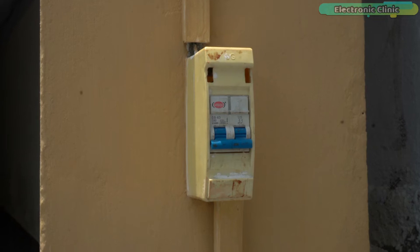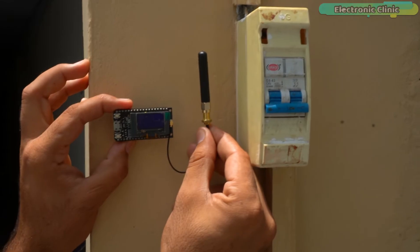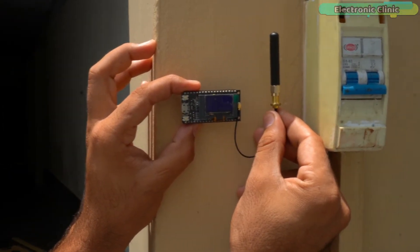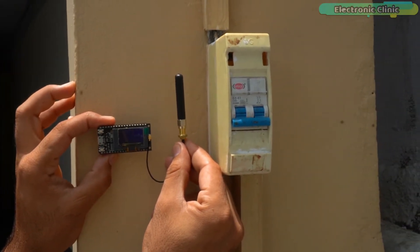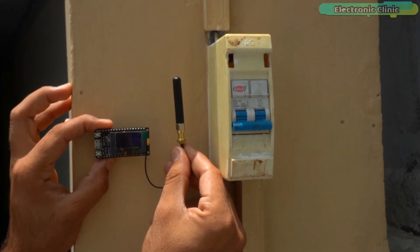The switch for the water pump is installed here, and next to it I can install my water level indicator or monitor. Then all family members can check the water level in the water tank and turn the water pump on or off accordingly. So this is exactly what I'm going to do — without any further delay, let's get started.